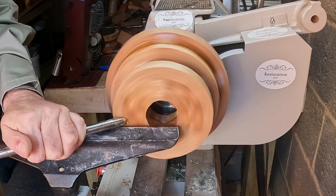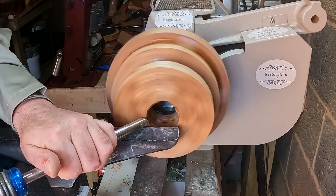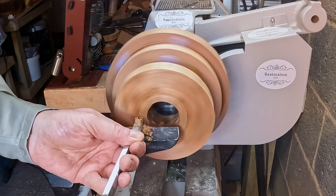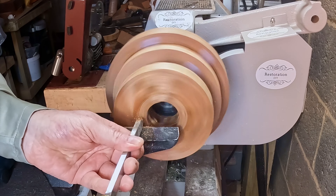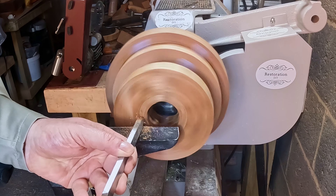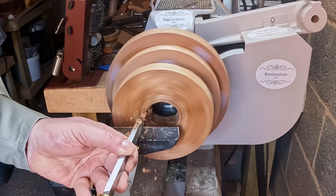Next I fixed the top segmented section to the lathe, levelled the top surface, and cut a mortise so I could turn it around. The purpose here is to get the blank balanced and roughly shape the outside, then shape the inside before gluing the resin blank in place.